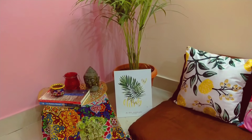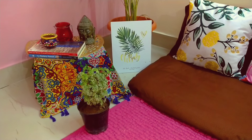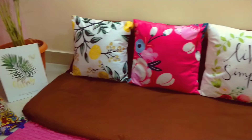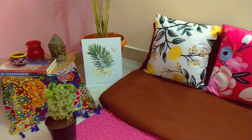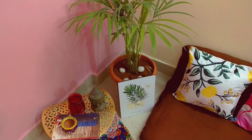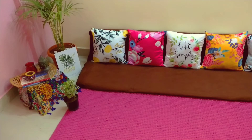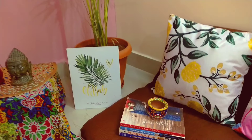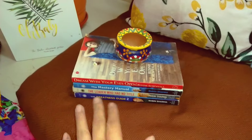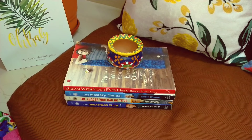I have one tip, guys — I am going to use this area a lot to sit and read books. I am adding books on the sofa as well.